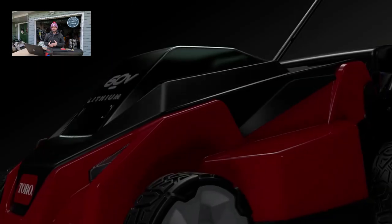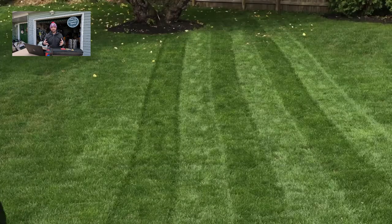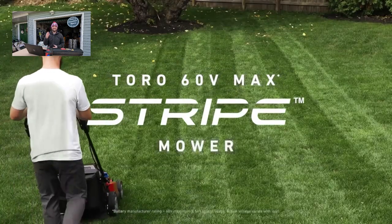If you've been online on TikTok or on Instagram, you've probably seen the new lawnmower that's been released by Toro. It is called their Toro Stripe. It has a striping bar underneath of it, with a striping kit already built into the lawnmower. It is a 60-volt battery lawnmower.